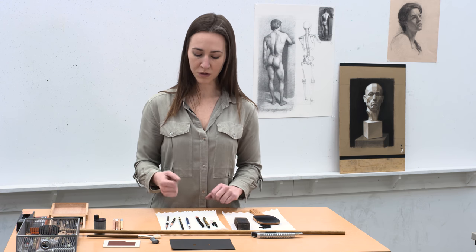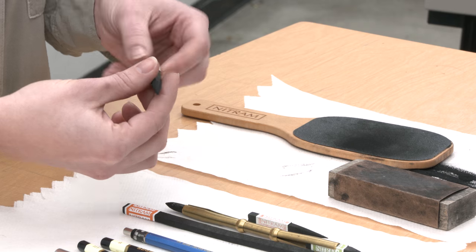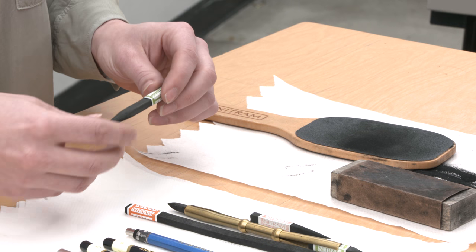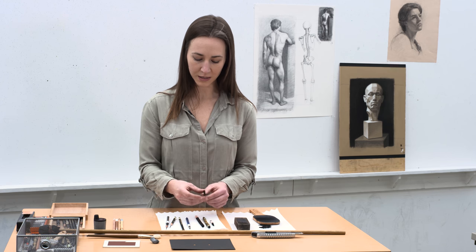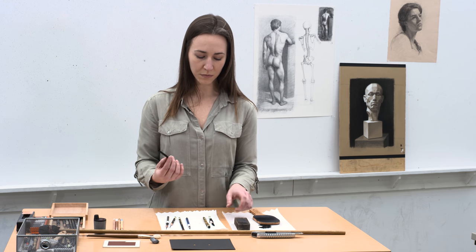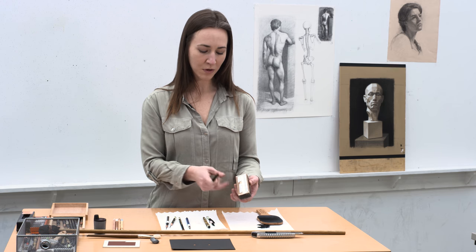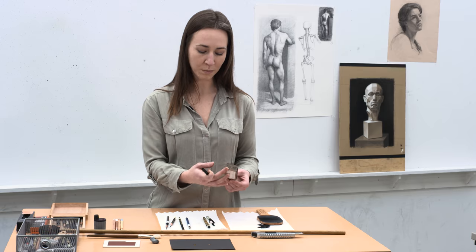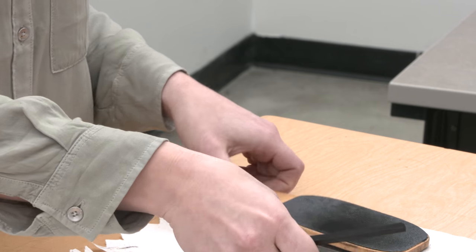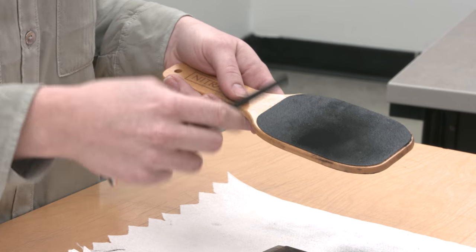So when I work with charcoal, my charcoal is sharpened quite significantly. In order to get a point like this on your charcoal, you have to use a sandpaper block. If you have a piece of sandpaper, you can just tape it around a piece of a 1x2 and it works just as well as a fancy sandpaper paddle.